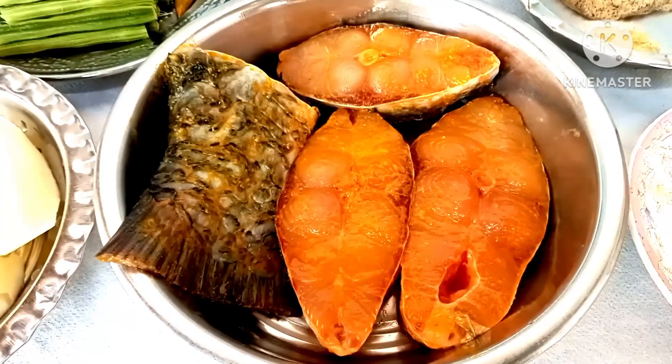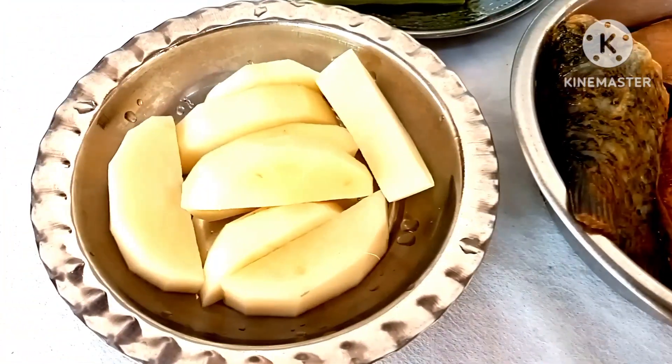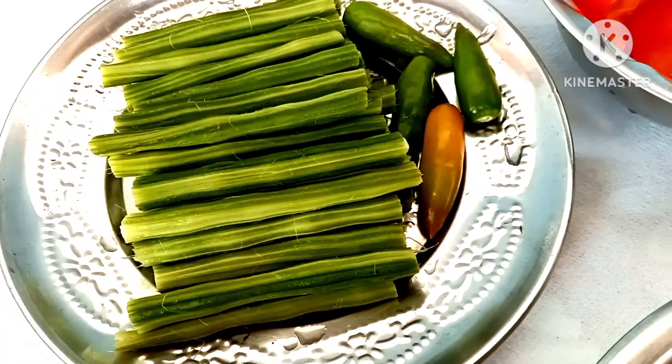We have 4 pieces of cut. We have 1 piece of cut behind you. Remove a solution from this method.